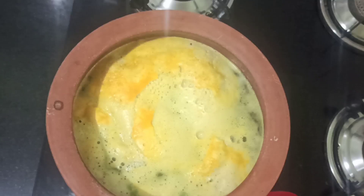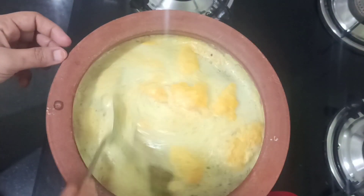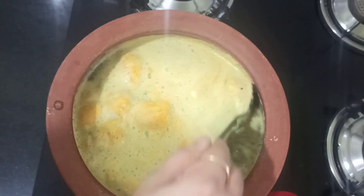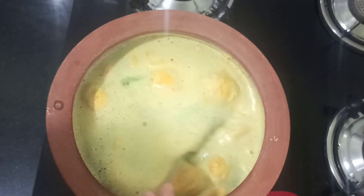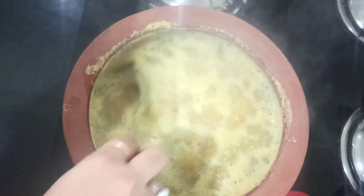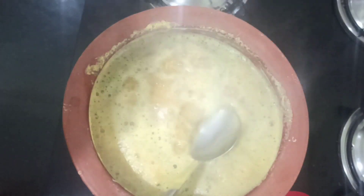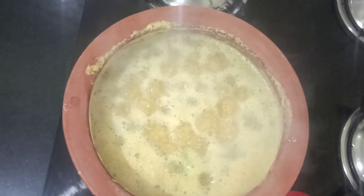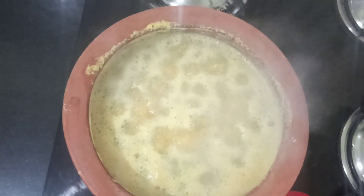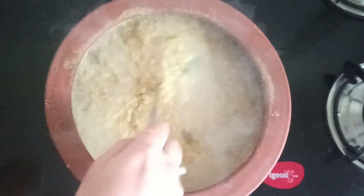Let it cook nicely. After a few minutes, give it a nice mix so that it will not get stuck to the bottom and cooks evenly. As we know, millets have high fiber — this brown top millet has the highest amount of fiber. So if anyone wants to cook millet, just try this recipe. It gives a nice taste to your pongal as well.